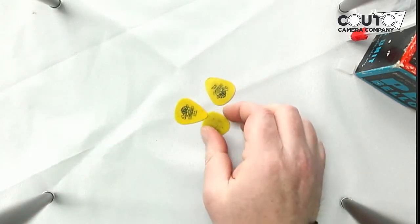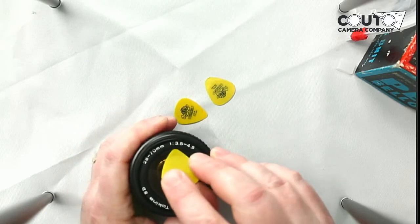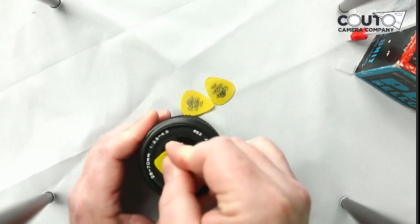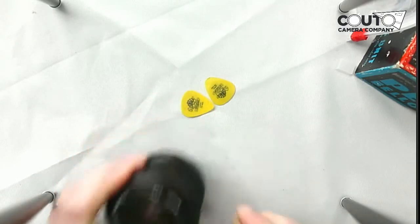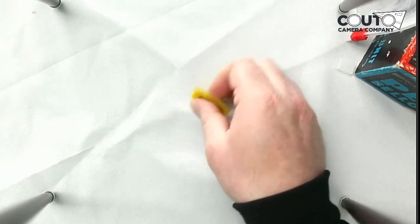The next ones we have here are guitar picks. I use them a lot to get underneath things — sometimes the nameplates. You have to get into the lens by popping up the nameplate, so if you kind of work these underneath it, you can pop it up. I do that a lot on the Canon FD — these will go right underneath there and pop it up. You'll see these being used in quite a few different repair videos. Please get yourself some guitar picks. If you're not a guitar player and don't have them around, you're going to need to order them. And if you are a guitar player, you probably don't have them around anyway, because guitar picks go missing all the time.